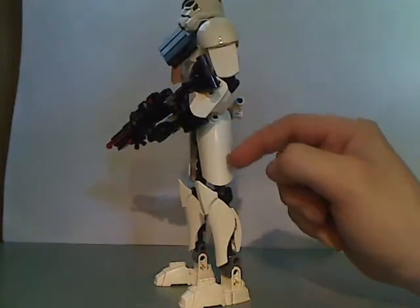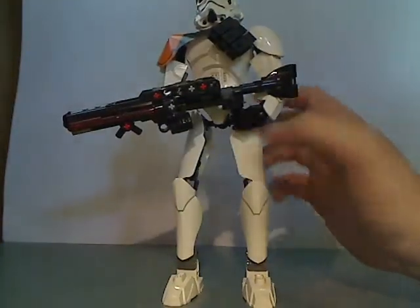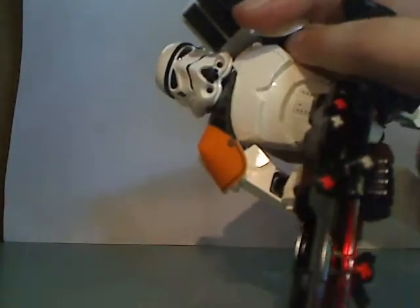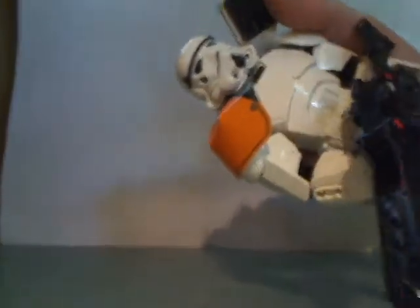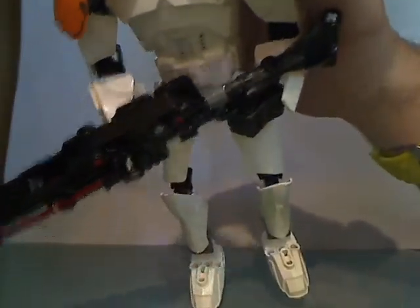It also has the Rogue One-style leg pieces. And the chest plate is also about the same, but without a printed chest — or similar to that. The same exact build, but with printings added to it.